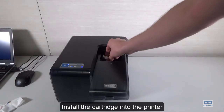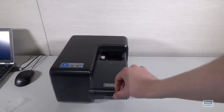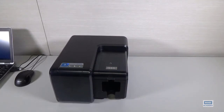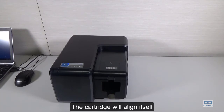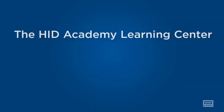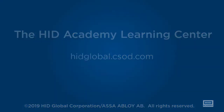Install the cartridge into the printer. Close the cartridge door. The cartridge will line itself and load until it is secure. Thank you for watching. We'll see you next time.